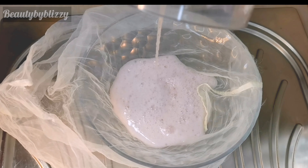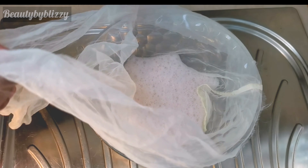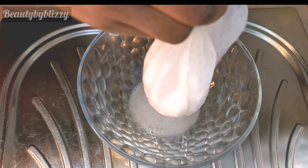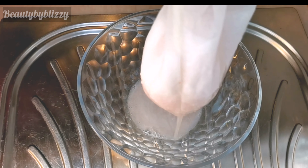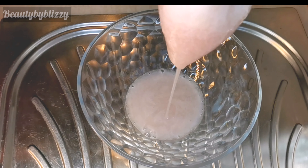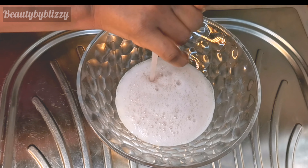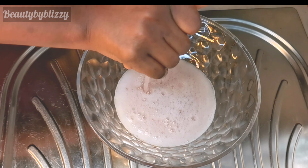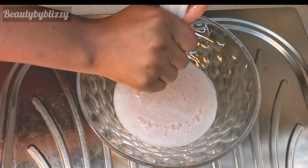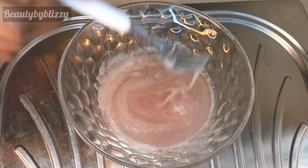Strain it very well — don't skip this step! I made a mistake one day: after blending I didn't strain it, and my hair was full of aloe vera particles. It took me a week to remove the particles. So you have to strain it very well before using it on your hair. I'll strain the aloe vera and remove the particles — it's very important.